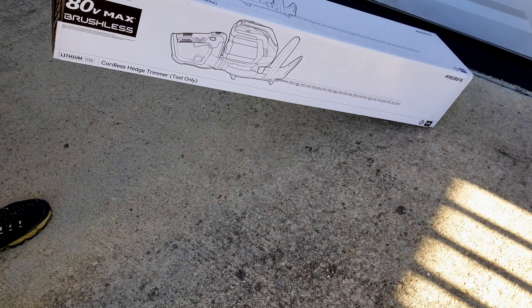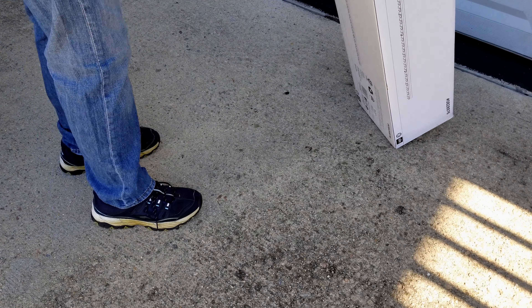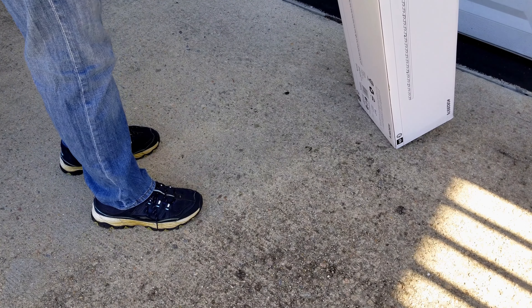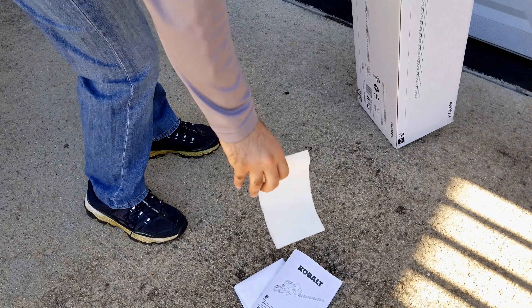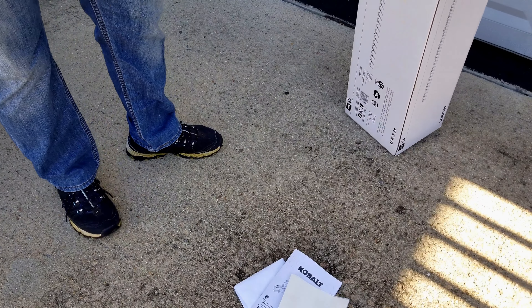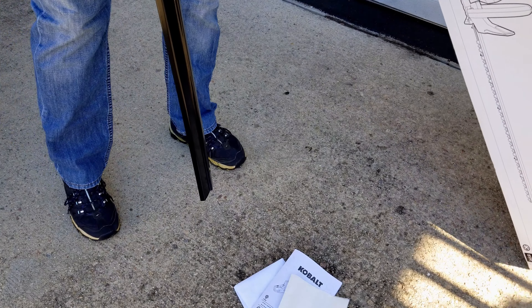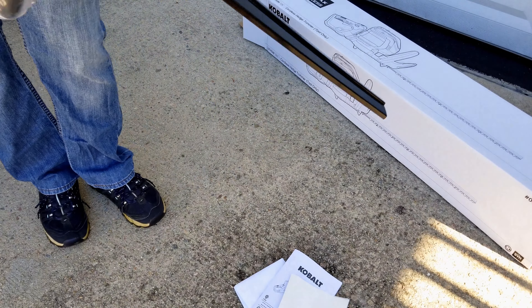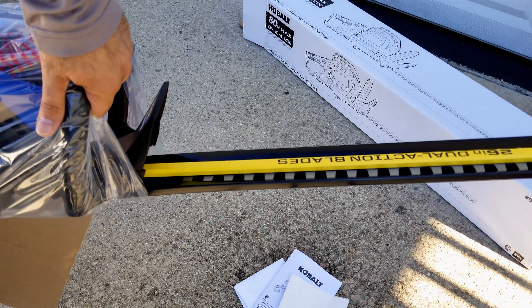Let's go ahead and open it and take it out. It comes with a user's manual, and that's just a return label if you want to return it. That's it — there is nothing else left in there. This is a 26-inch blade.